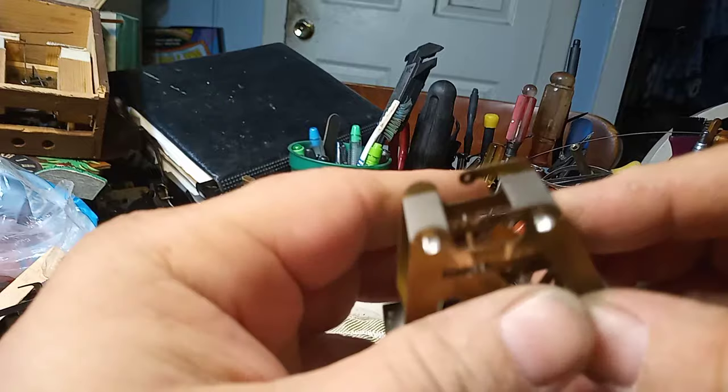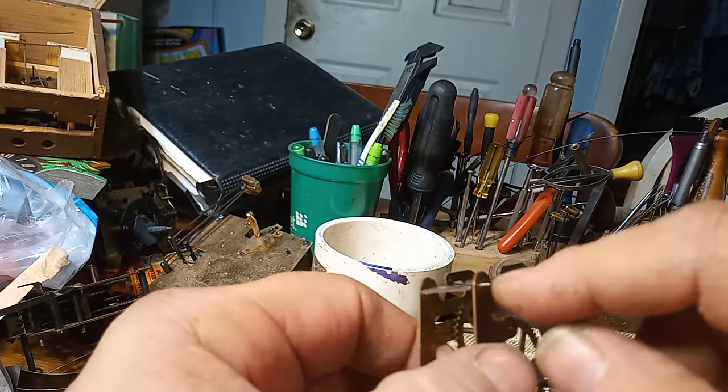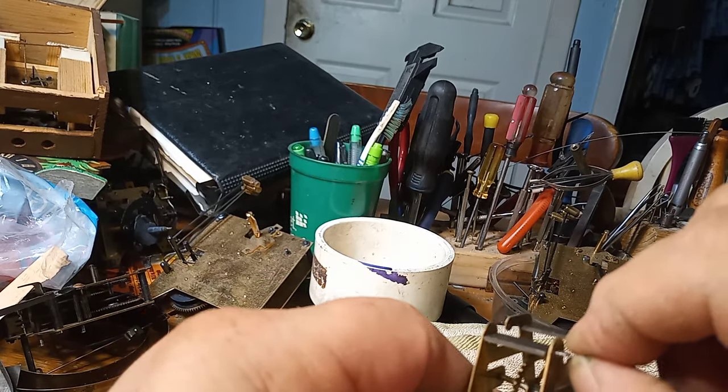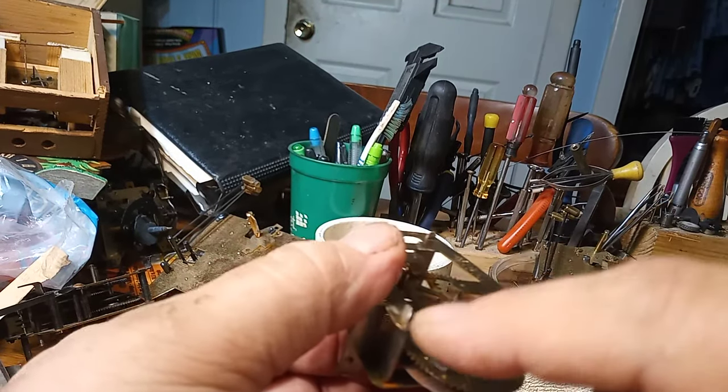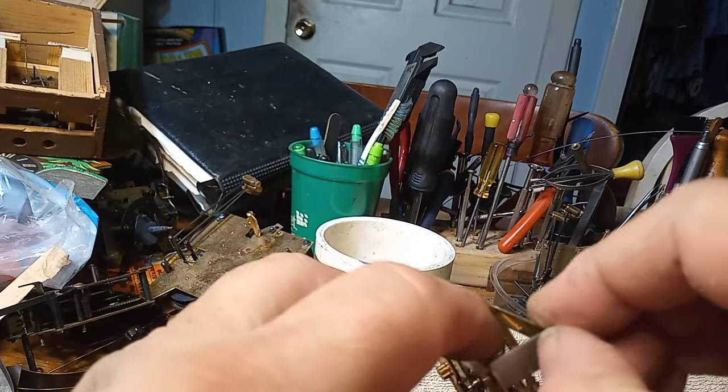It also helps if you take a file or a Dremel and burnish off any burrs that are on these tabs, and that's what I did, and so now I can lift them up.